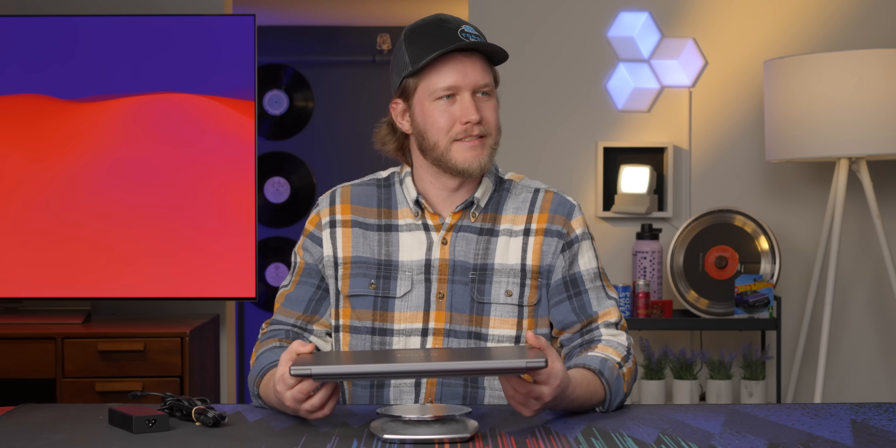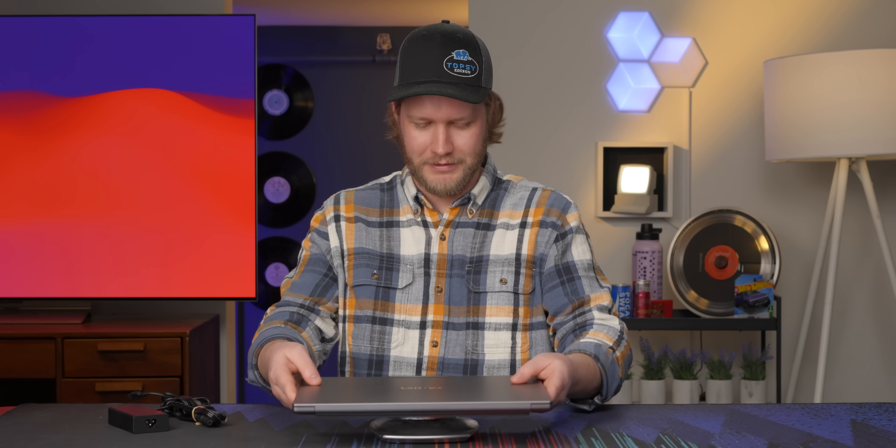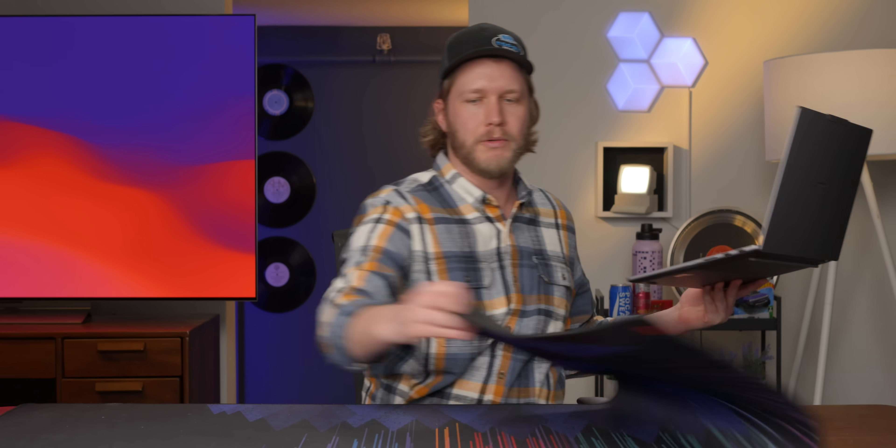How heavy is this thing? I'm thinking 3.9 pounds... actually, I'm going with 4.2 pounds as my final answer. It came in at 3.8 pounds, which is very impressive for a laptop like this — and also what I guessed the first time, and I should have stuck with it.